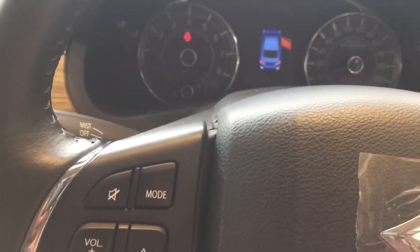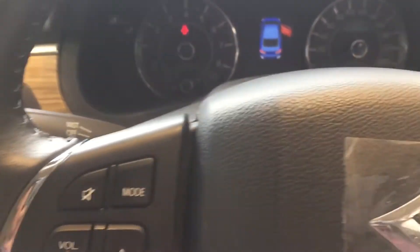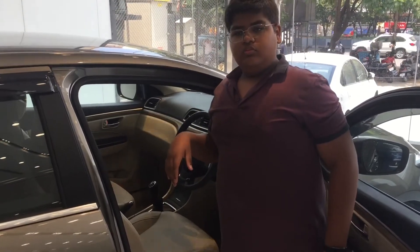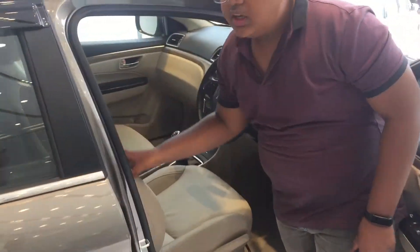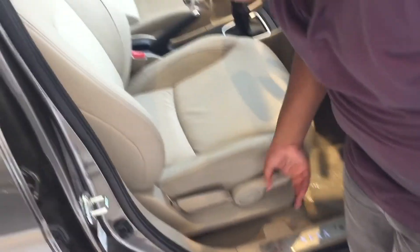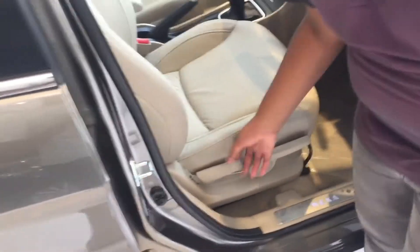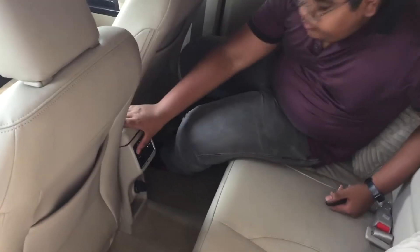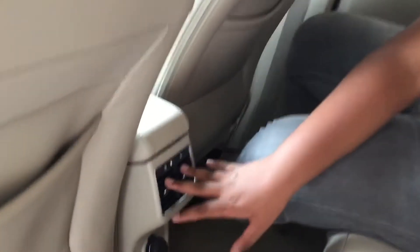Now moving to the front seats — we get leather seats so you don't need separate seat covers. These are very comfortable. You have seat height adjustment and recliner settings. Now moving to the rear: here are the rear AC vents and a 12-volt power socket.